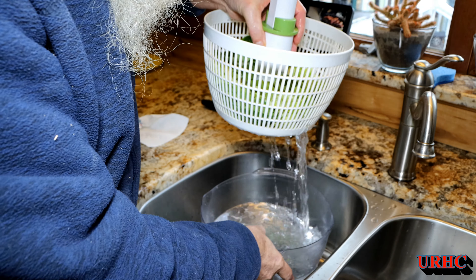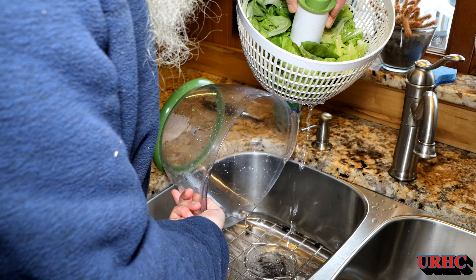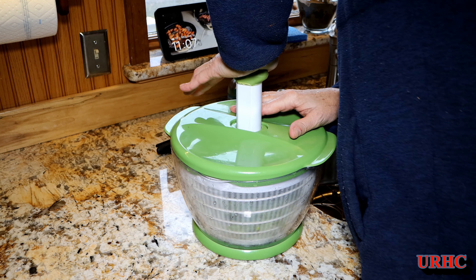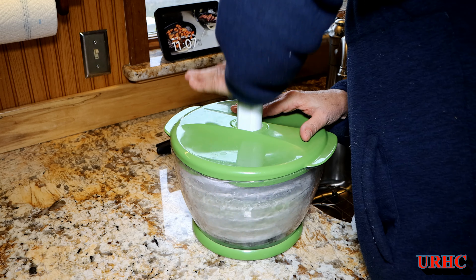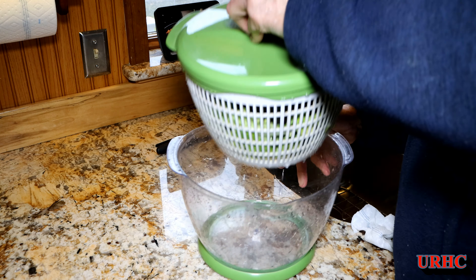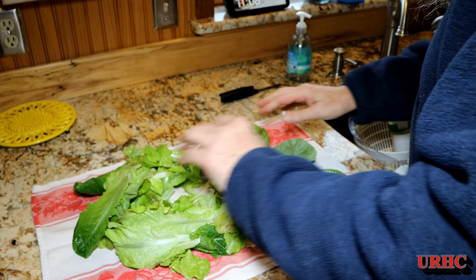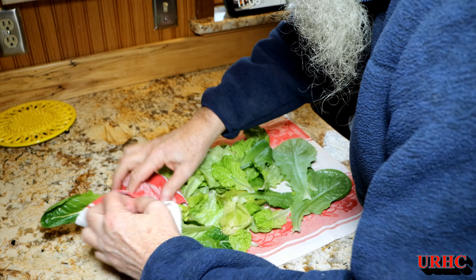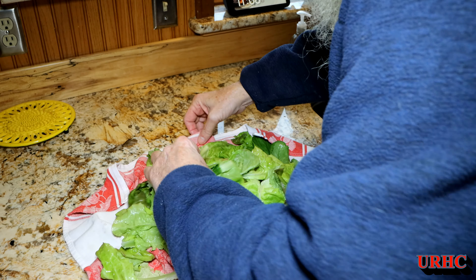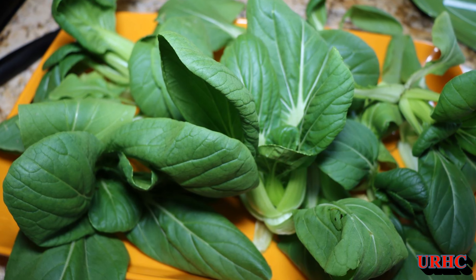Again this salad spinner gets put to use for any type of green that we pick — it really does help get it dry and crispy. If you've got a grow tent or a way to provide light to grow lettuce in the winter, it is so easy to grow. It's been just about exactly five weeks from the day I planted to now eating bok choy and starting to eat lettuce. It does not take that long, and we'll have another two months' supply from now on, so it's definitely worth growing.